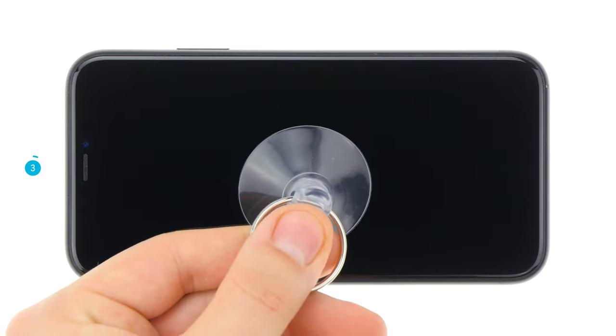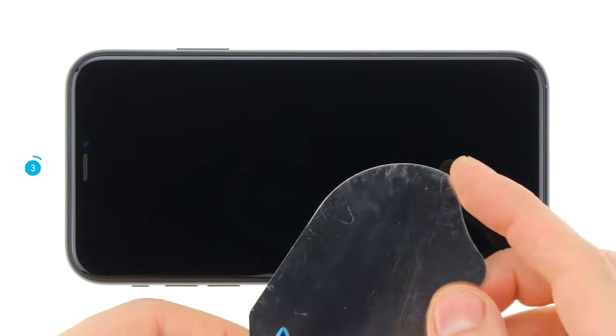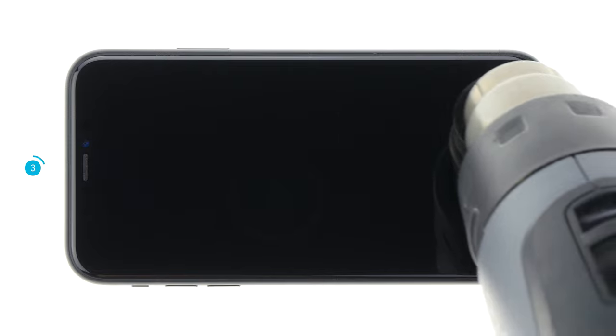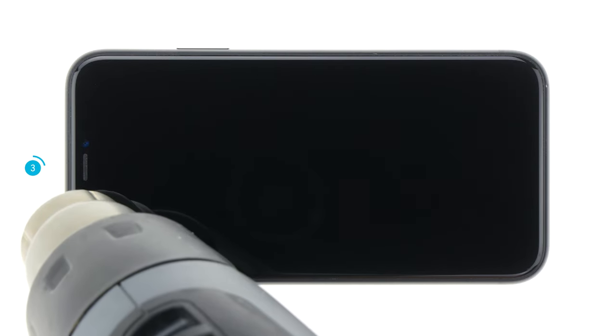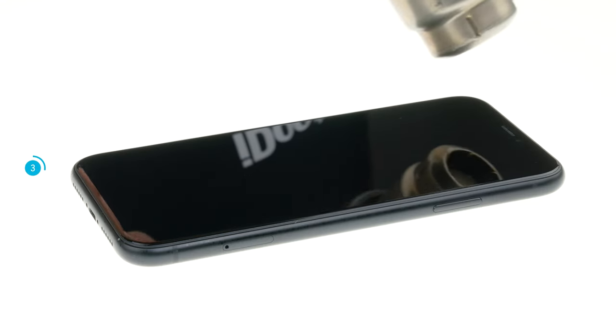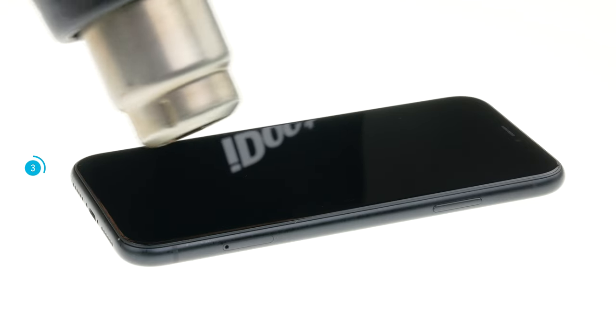To remove the display you will also need a suction cup and a hard plastic plectrum. An iFlex is also handy for getting into the narrow gap between the display and the frame. Note, however, that the iPhone is no longer waterproof after a repair. Heat the edges of the display to about 60 degrees Celsius. Take care not to overheat the device — always heat only so far that you can still touch the heated area with your hand. Heating softens the glue and lets you remove the display.